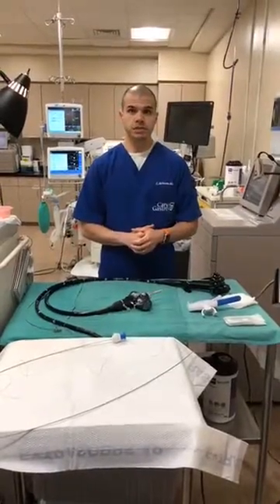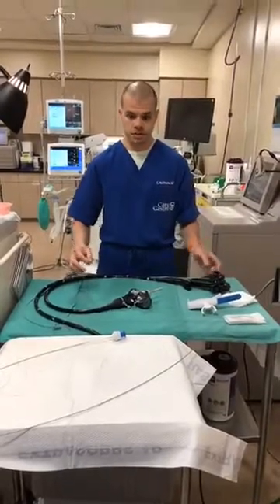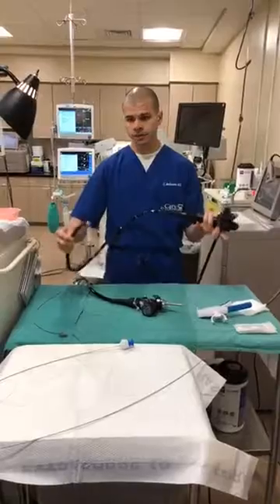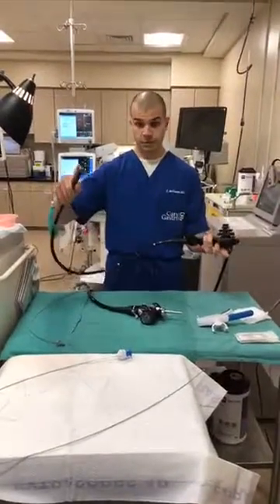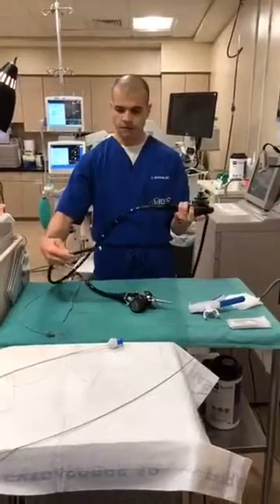We're getting ready to do an ESG procedure and I thought it would be useful to show the setup that we used to perform these procedures. The key is this device. This is a therapeutic upper endoscope. It's a flexible camera mounted on a flexible tube, basically. It's fairly complex.